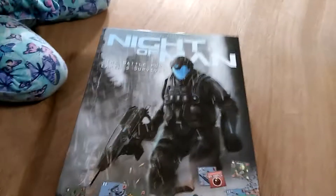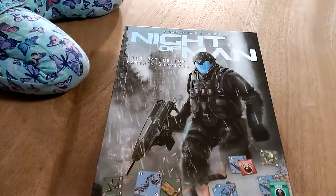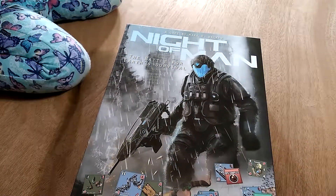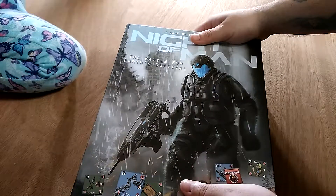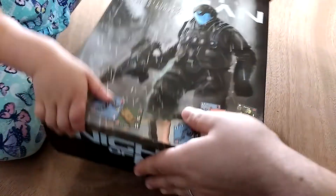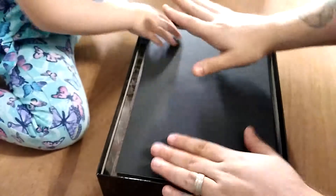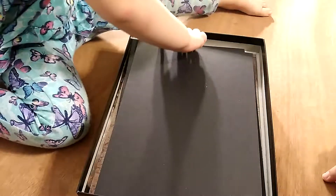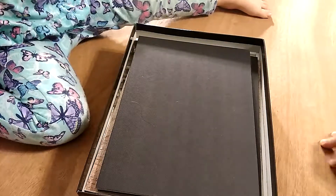Welcome back to the Murphy Table! We're going to show you what's inside the box of Knight of Man. Now, this isn't a new game, but we did something fun — go ahead and lift the lid carefully. So what we did was, based on our 65 custom insert, we created a Knight of Man custom insert.